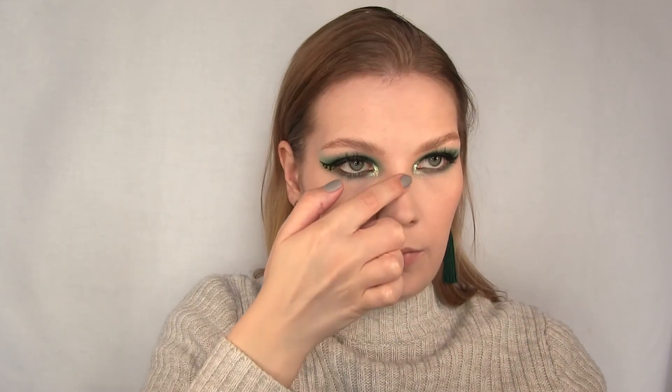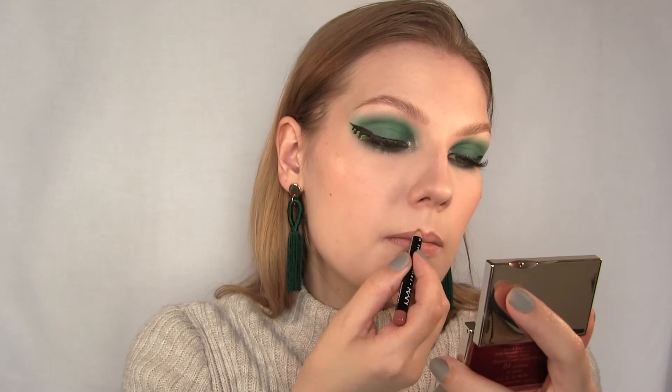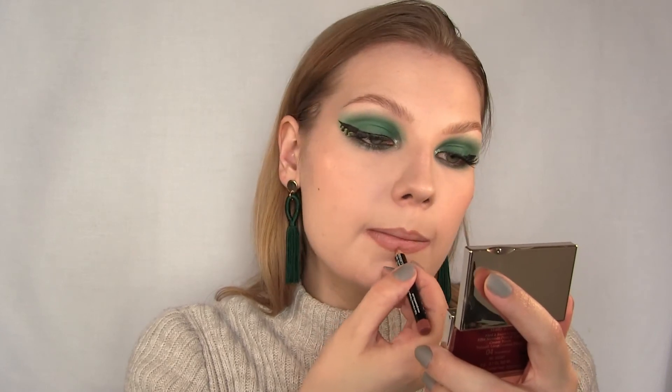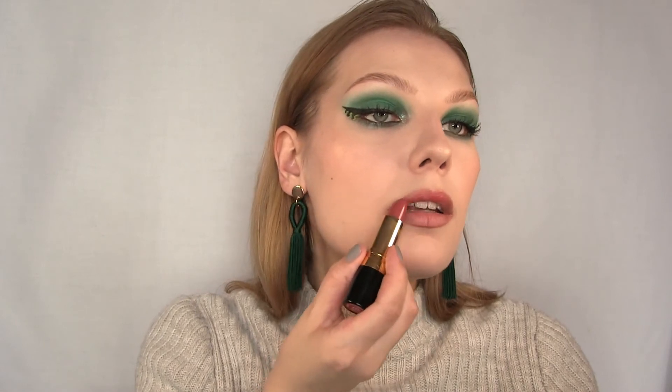I'm using the Revlon Colorstay Endless Glow Liquid Highlighter in Citrine and applying this on my cheekbones, on the bridge of my nose, on the tip of my nose, and above the cupid's bow. For lips I'm using the NYX Lip Pencil in Natural, just following my natural lip line and coloring in the corners. And now I'm applying the Revlon Super Lustrous Lipstick in Blushing Mauve.